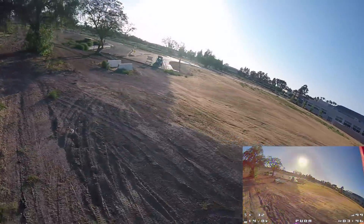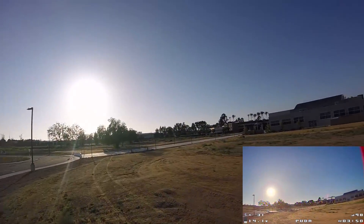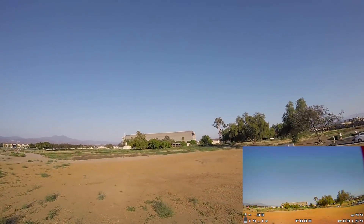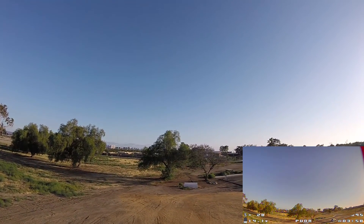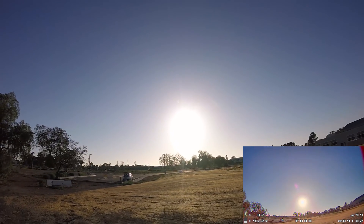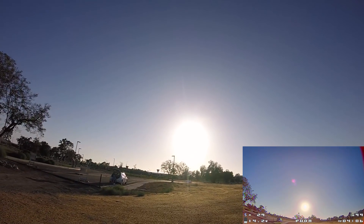I just dropped below 14 volts there, so I think I'm going to call it a day here at 4 minutes. I'll probably have plenty more videos on this particular quad. I'm probably going to switch out the motors to something else, because I think the 2306 motor might be better suited for maybe a racing setup.